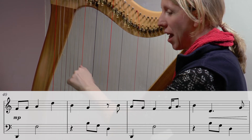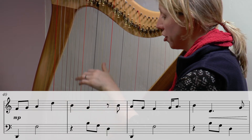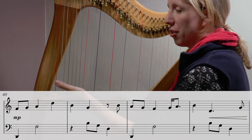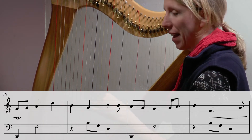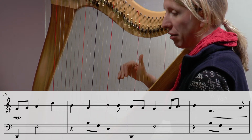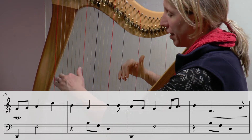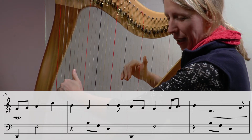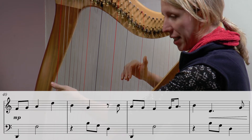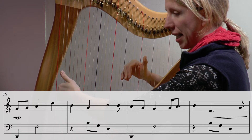Then another D to F and another G B D. There's a nice repetition in the left hand pattern there. If we try putting those two hands together — four three two one in the top hand, left hand down on the D. We're mezzo piano so not too loud. Towards the end of this line we crescendo up and then we get our mezzo forte in the next little section.